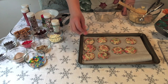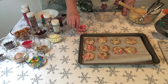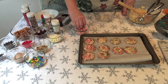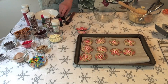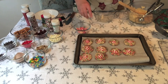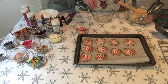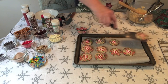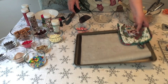Now I'm going to put our peppermint kisses on them, and then put them in the oven for one more minute so the kisses adhere to the cookie, and then I'll put them on a cooling rack. So to recap, I put these in the oven for a total of 12 minutes — 11 minutes to bake and one extra minute after I put the kisses on. Now we're going to go on to our next cookie.